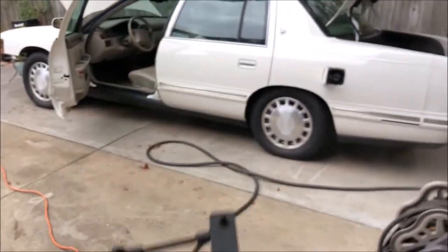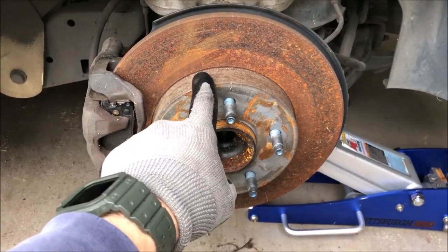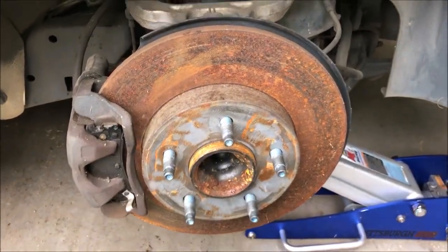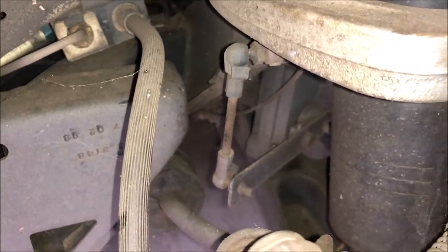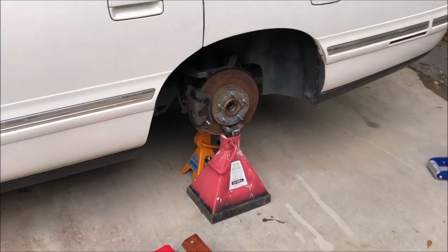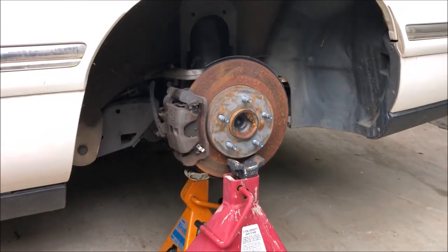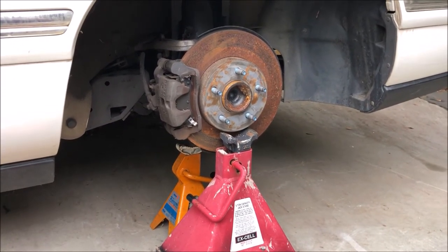Once I get the rear wheel off we'll see how that looks on the vehicle. A good example of what happens when you leave a vehicle sitting for too long — it's been several months and there's rust here. There's the level control sensor with the little arm that articulates up and down with the suspension. Safety first — I've got two jack stands under here and I need to crawl underneath to do the disconnect.